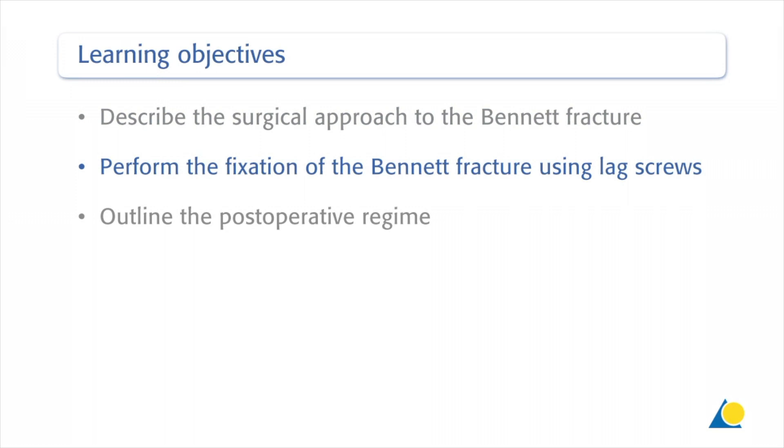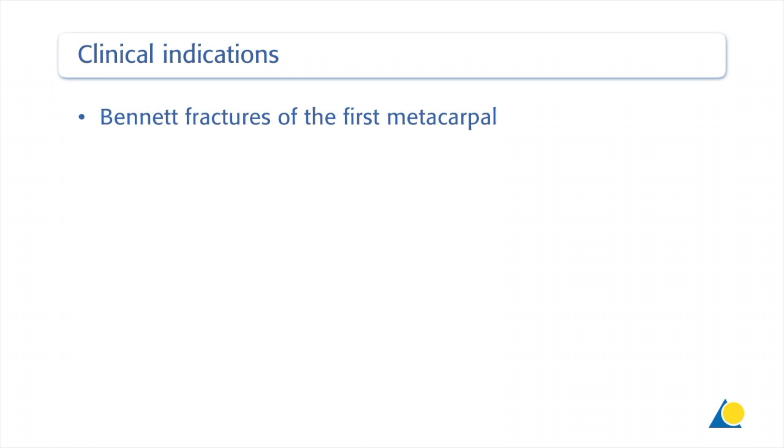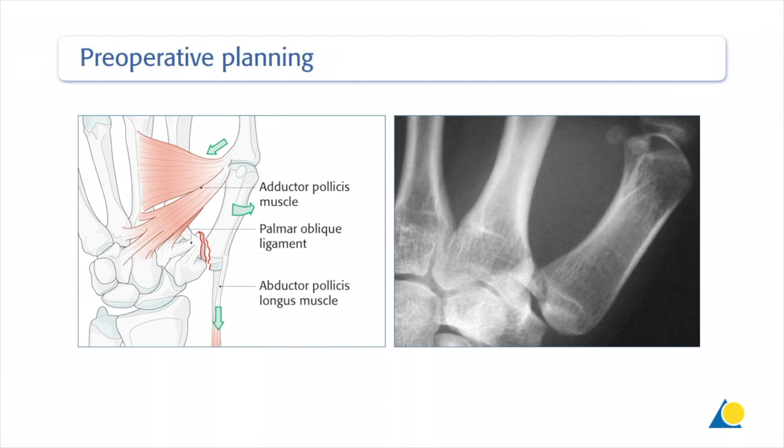This approach is indicated for Bennett fractures of the first metacarpal. Bennett's injury is a fracture subluxation of the first carpometacarpal joint of the thumb. The causative mechanism is axial overload along the first metacarpal with simultaneous flexion. The palmar oblique ligament holds the palmar marginal fragment in its anatomical position. The distal part of the thumb metacarpal is adducted and supinated by the adductor pollicis, and the metacarpal is also displaced proximally by the abductor pollicis longus muscle. The goals of treatment are to reposition the thumb metacarpal in the carpometacarpal joint and to restore the articular surface.